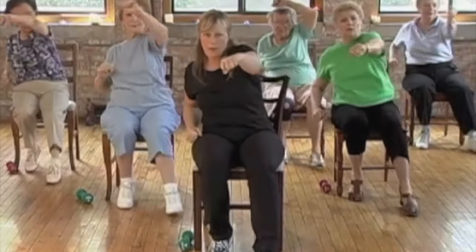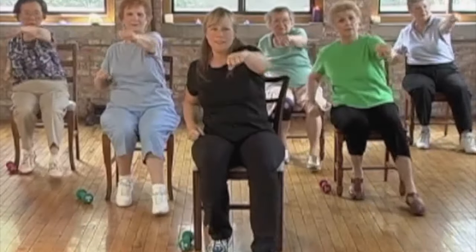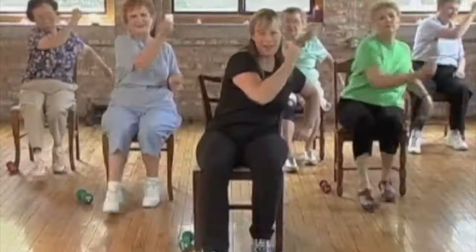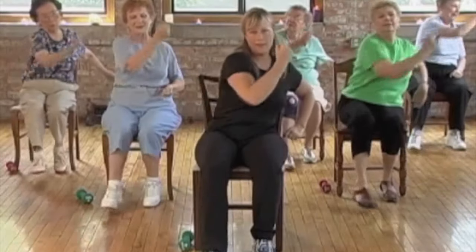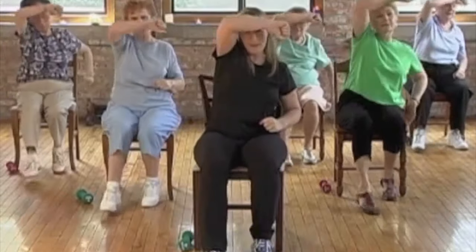Let's do that all again. Punches, here we go — punch. And uppercuts — swing that arm under and up. Yeah. Blocks — arm up, arm up. Cover your forehead.